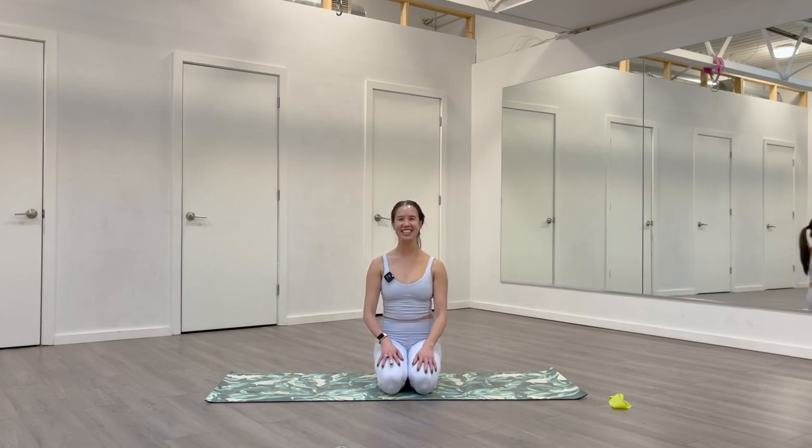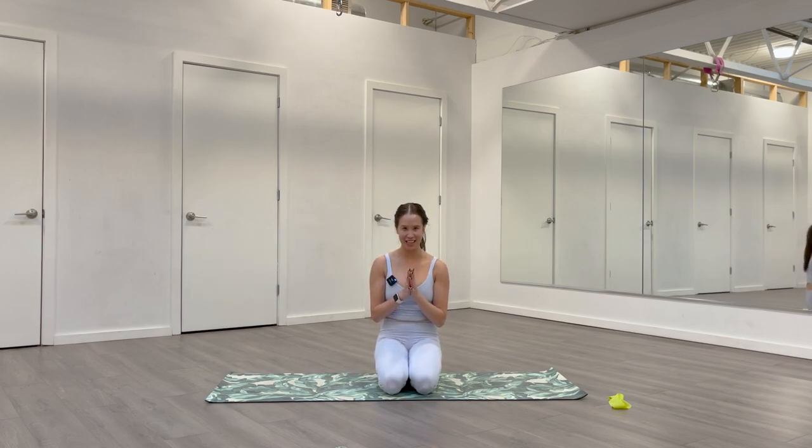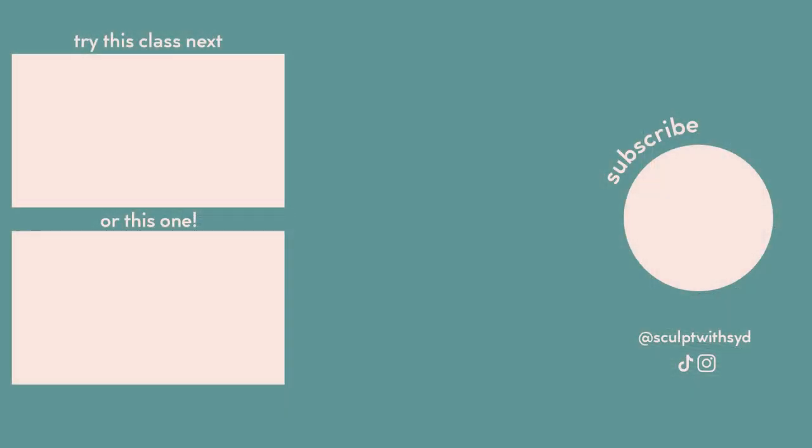Find stillness. We'll take one last breath together. Inhale, reach your arms up. Palms touch. Exhale, pull them down through heart center. Give yourself a big round of applause for all your hard work today. And as always, I genuinely want to thank you for choosing to work out with me. Please let me know in the comments if you did class, what you thought of it, how you're feeling, and any requests for next time. Have a great rest of your day. Take care. Bye.